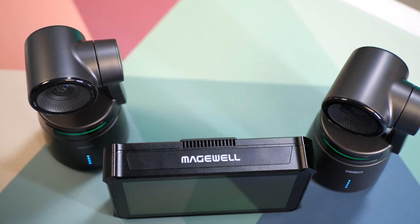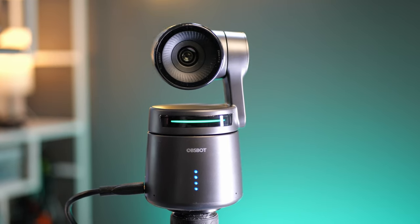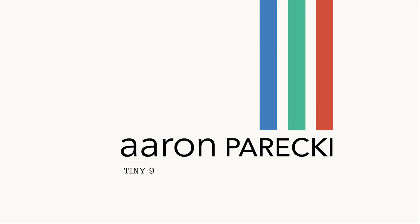In this video, I'll show you how to use the Magewell Director Mini as a PTZ controller for one or more OBSBOT Tail Air cameras. I'm Aaron Parecki. I first want to thank OBSBOT for sending the Tail Air cameras for me to share with you on this channel. I would also like to thank Magewell for sending this Director Mini out on loan. But this is not a sponsored video and actually neither company knows I'm even making this video. So let's just get right into it.